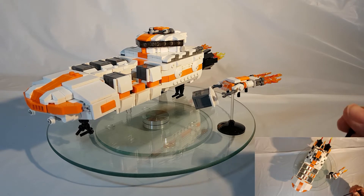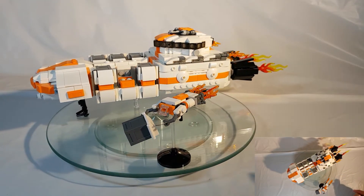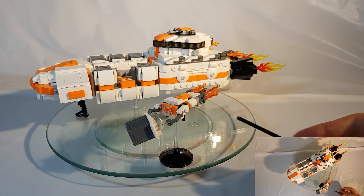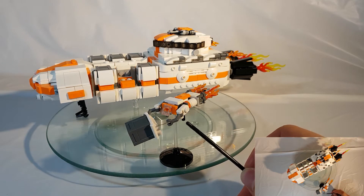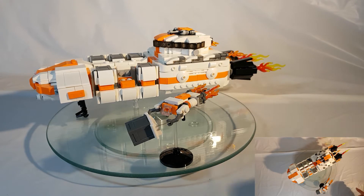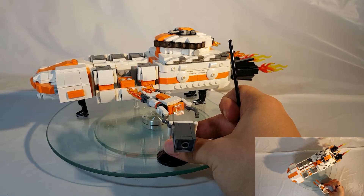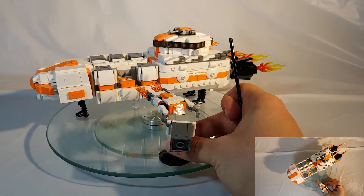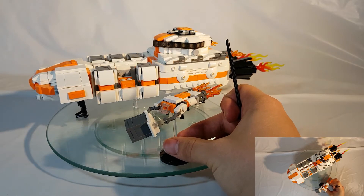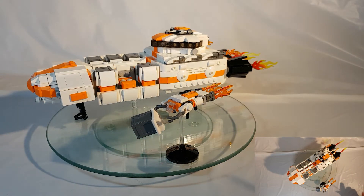I then proceeded to start with the utility shuttle. I've used the skeleton arms from the Ninjago line to give it a little more mechanical feel. I also wanted to make sure that the containers would be actually attachable to the hands of the utility shuttle so that it could actually pick up and move the storage crates around. The design for this ship was inspired by the utility shuttle in Independence Day: Resurgence — the little moon shuttle that they had.